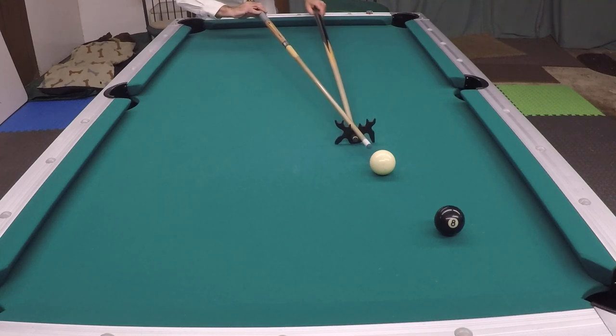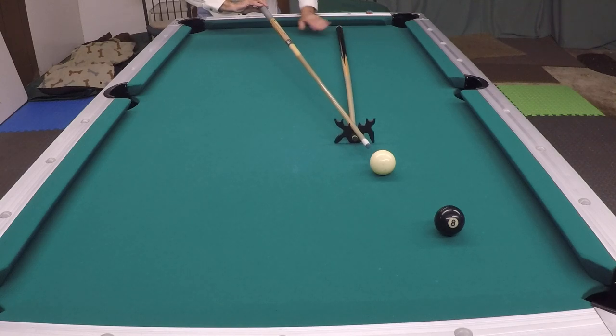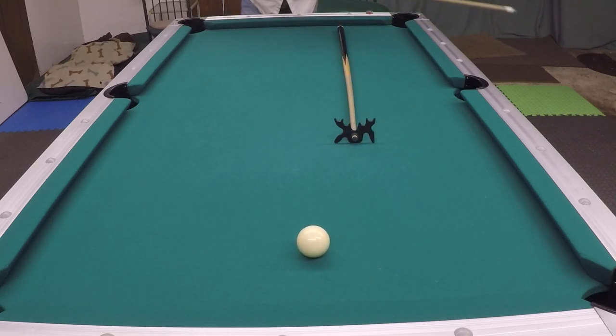Also, you don't really want to be holding on to it or doing any kind of funky stuff to try and stroke through. The best bet is just to take it, lay it down to its side, and just do your routine and stroke through. That's how you do it.